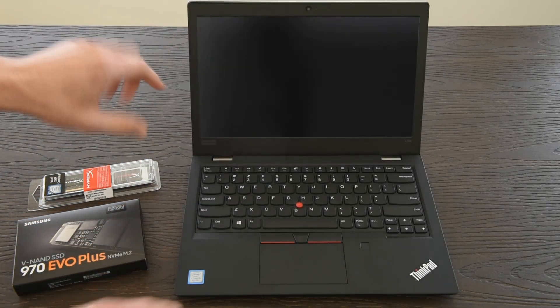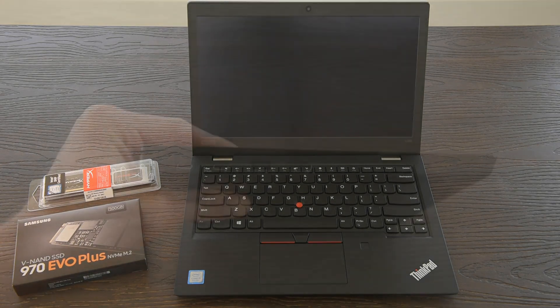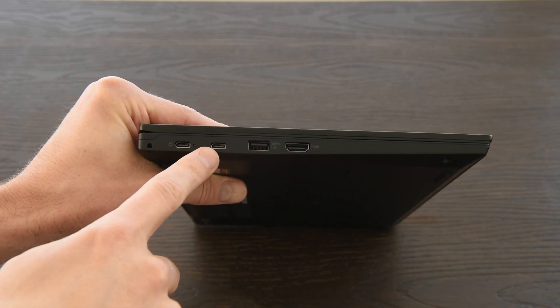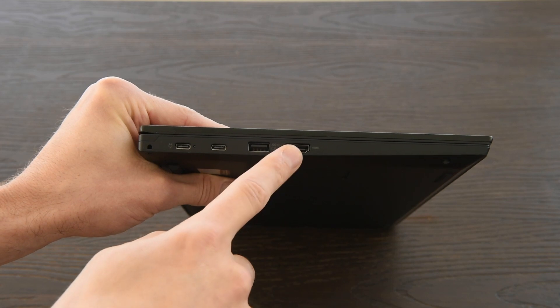This particular unit was configured with touch — it responds well, is accurate, and easy to click and move. Connections on the left side include two USB-C for charging, data transfer, and external display, an always-on USB 3.1, and an HDMI connector.